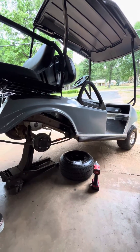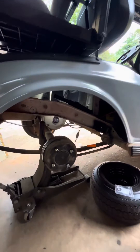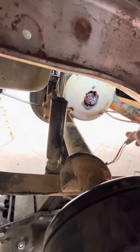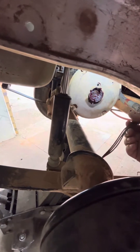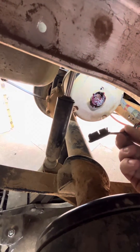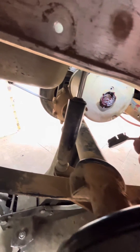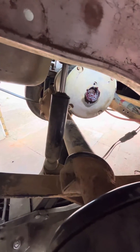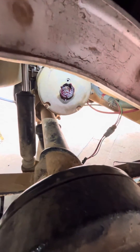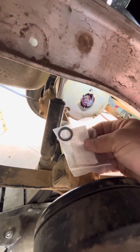All right, y'all — Club Car DS, changing up the speed sensor. I changed the speed sensor, but I bought the wrong one. I had to get this one or a pancake one. I was still having problems with the cart going slow, so I ordered the magnet, which is this piece here.